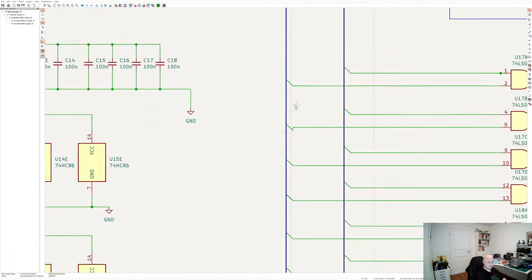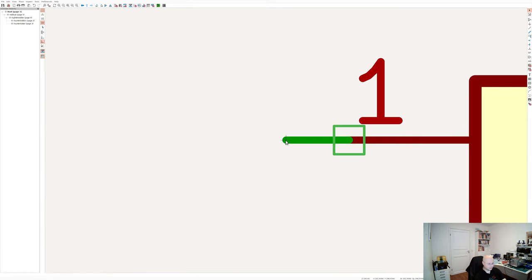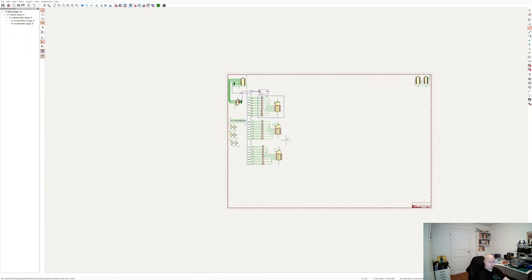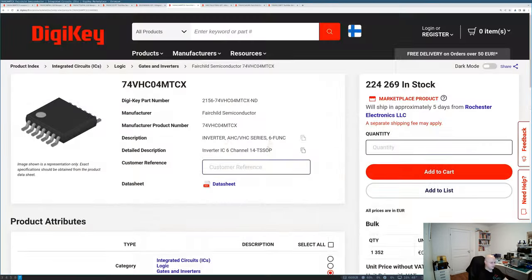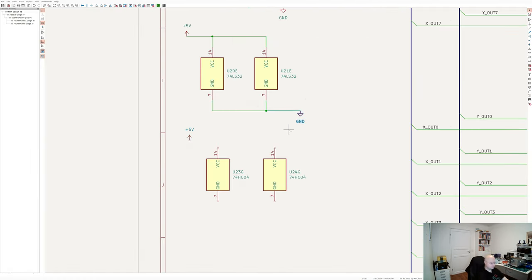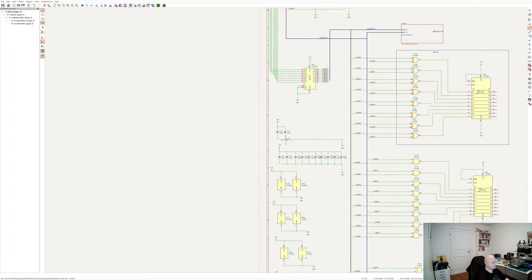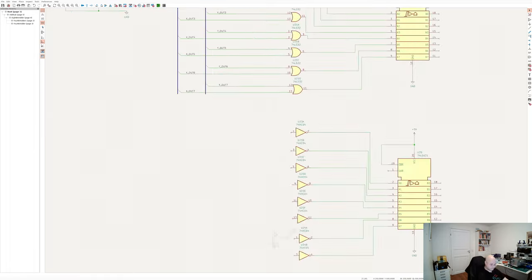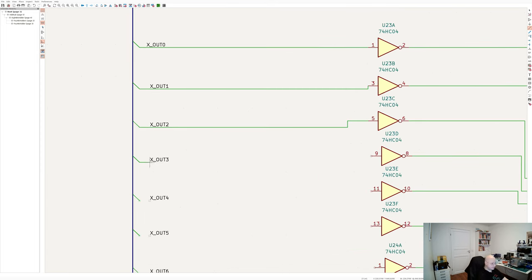The only different thing here is the NOT operation, because NOT is a unary operation. For the rest of the operations, you get values from both the X OUT bus and Y OUT bus, but for NOT you only need wires from the X OUT bus. Plus, I'm using 6-unit inverters for the NOT operation, which means it's 6 plus 2 rather than 4 and 4, so I have 4 unused inverters. I connect it only to X OUT.